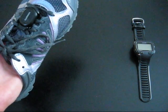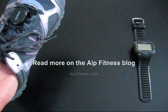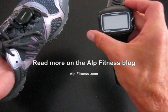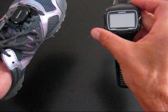So there you go — that's all there is to it. Once you get it on the running shoe, you'll need to have your device recognize it, and then you can go out and simply look down at your wrist and monitor your running cadence. Remember, train smart, and we'll see you out there.